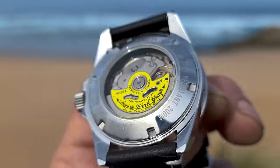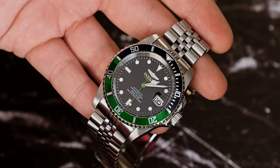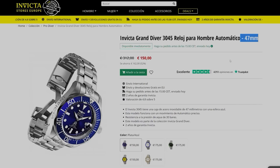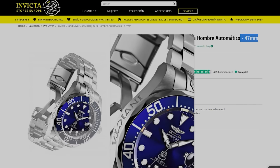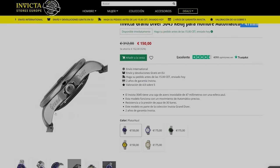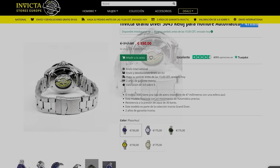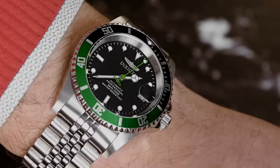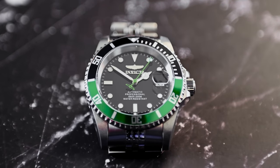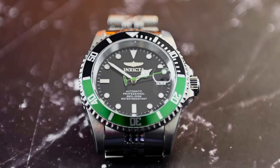The Pro Diver is available in various case sizes. Perhaps the 40mm is the most demanded, but there's also this one, which is 42mm, and another called the Grand Diver with a 47mm case — which might actually be the best size for my wrist. But I don't like the lateral engraving on this one, and I like the Grand Diver even less because of that arrogance. The 42mm is a little small for a diver's watch for me. Whichever way you look at it, there's nothing about this watch at first glance that tells you why it's so cheap.